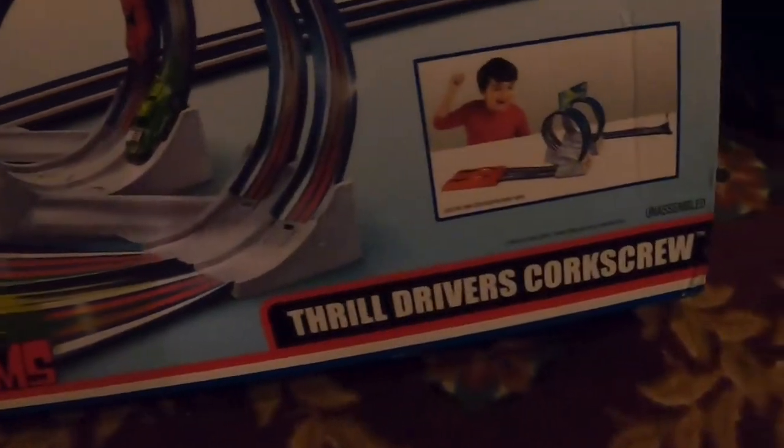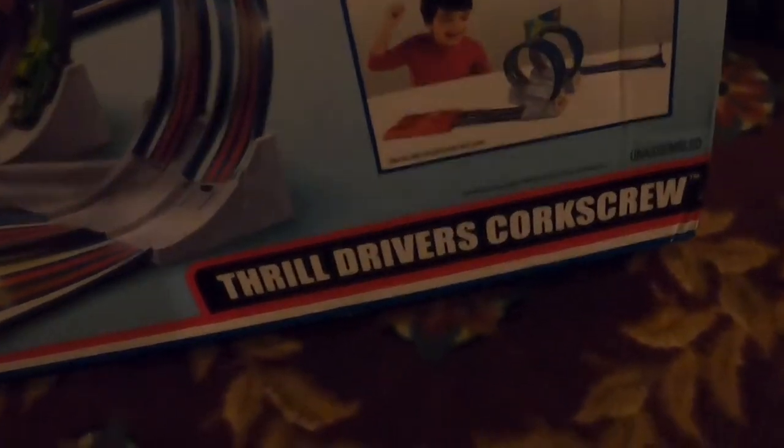Hello everybody and welcome back to Ray's Diecast Racing where today we are going to review the Hot Wheels Flying Custom Thrill Drivers Corkscrew.